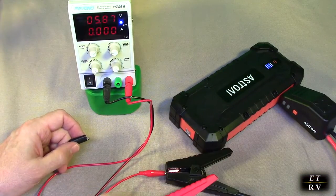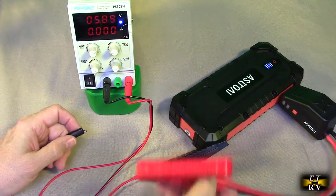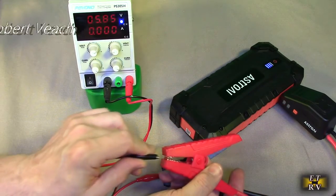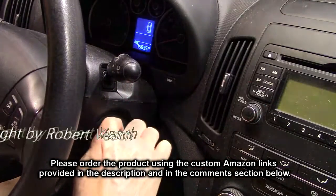Here I'm going to simulate connecting the cables backwards — minus to plus and plus to minus — to show what happens if you accidentally do that. You can see it has a red light coming on letting you know that you have it connected incorrectly, so we've all had this happen.